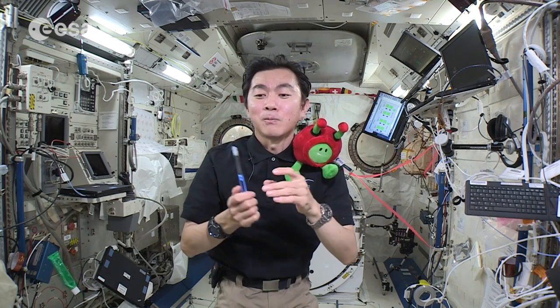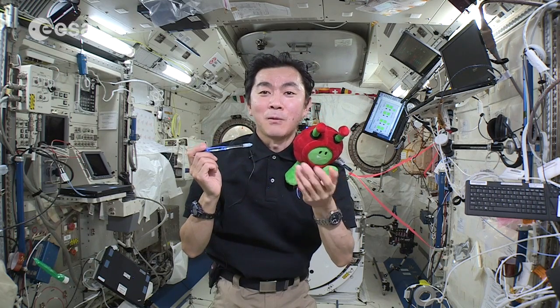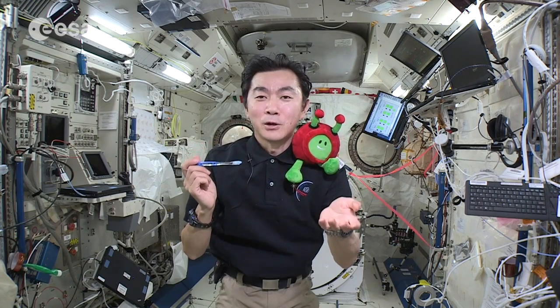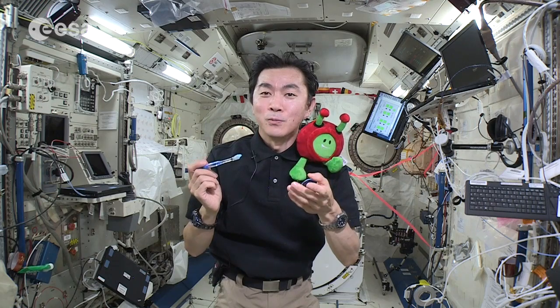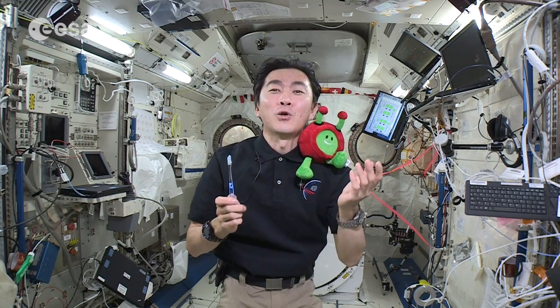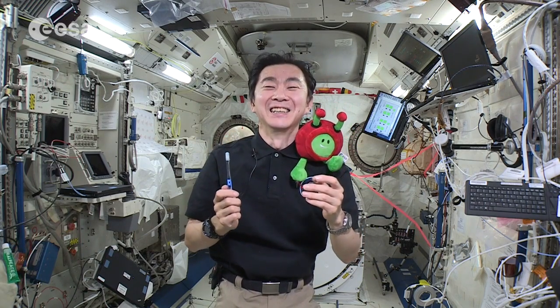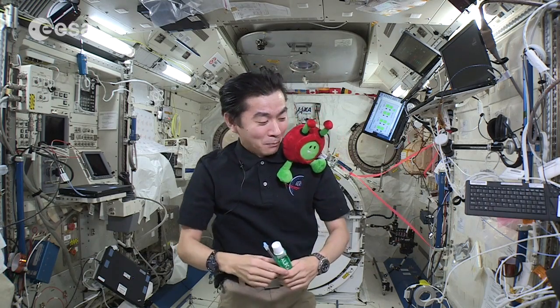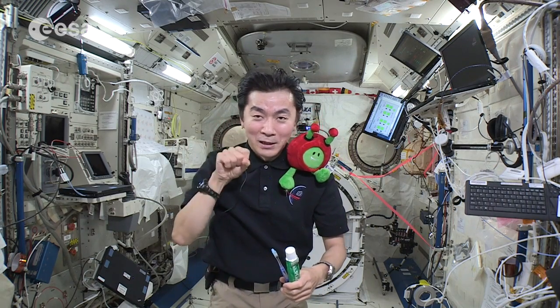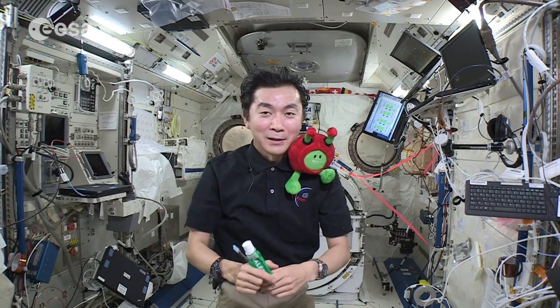But the important thing is, after brushing our teeth, I cannot spit — so what do I do? Guess what? I just swallow it. Paxi, we cleaned our teeth, so we are ready for a new day on the ISS.